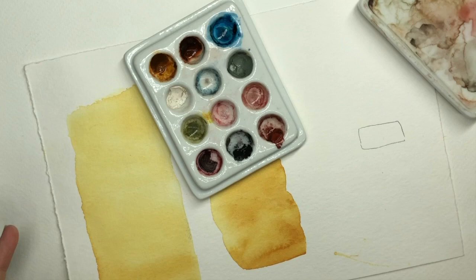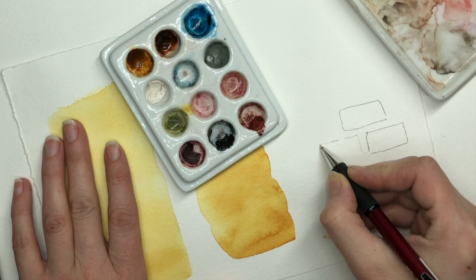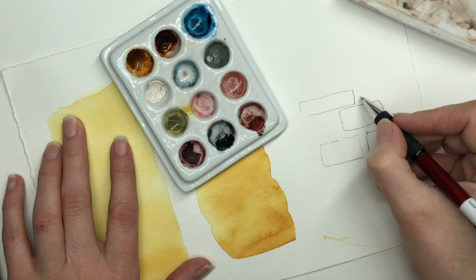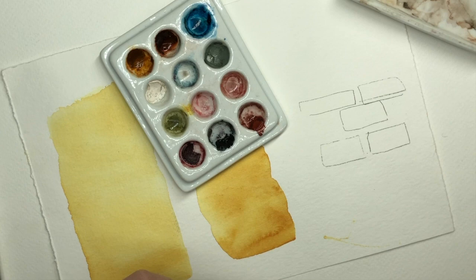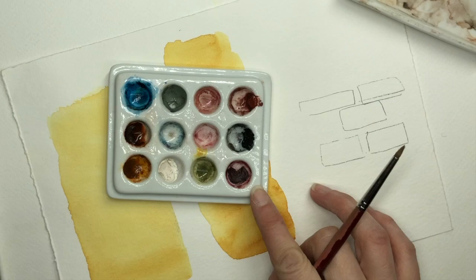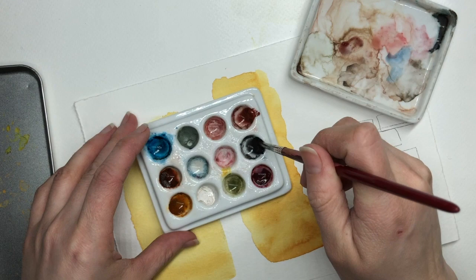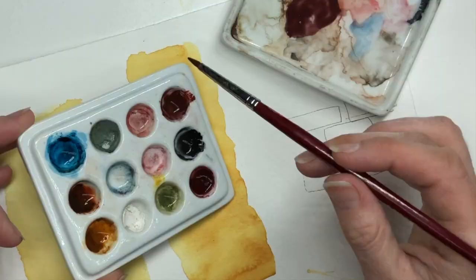I'm going to rough out a few stones — some bricks — they're just rectangles, nothing complicated. For our colors, I'm going to put a little chart on Patreon showing what the colors are named. I'm using a mix of three colors with a brush, lifting the alizarin crimson, the natural gray, and the Indian red, which makes a nice dark reddish brown.